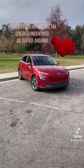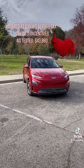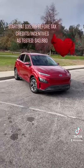How much will this little dude cost you? Well, the base SEL trim is $35,185 before any tax credits or incentives. This limited trim here as tested is $43,880.